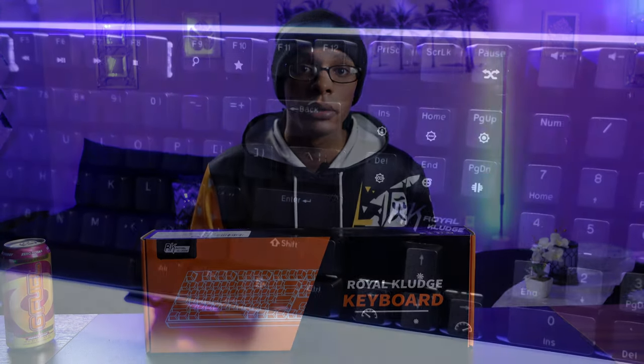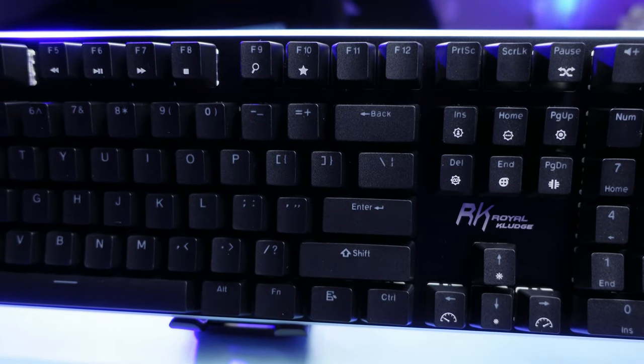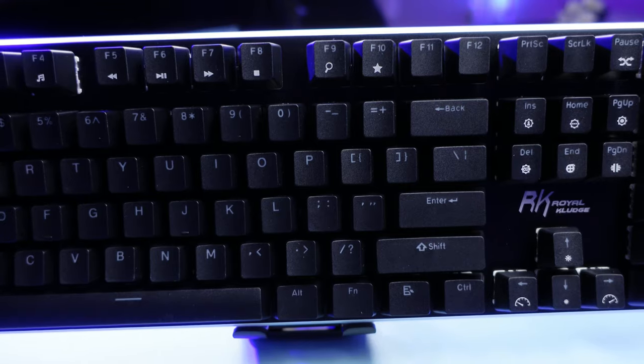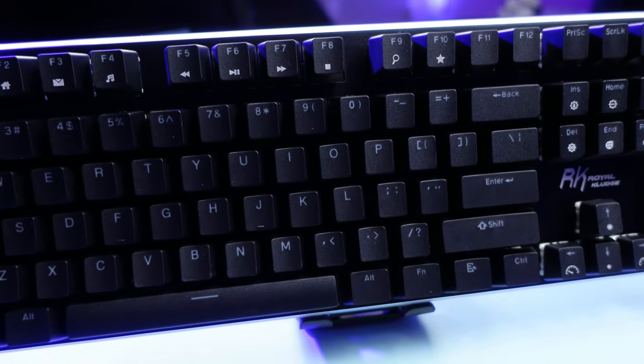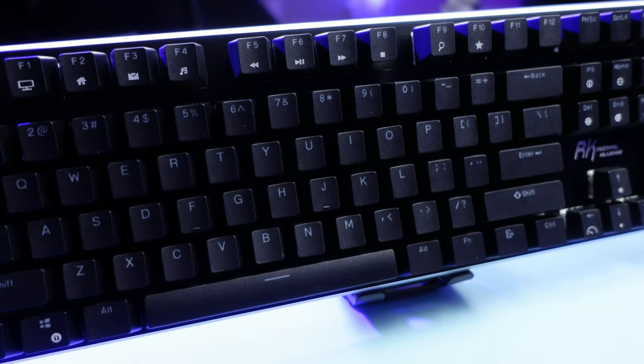When it comes to a keyboard, my wife's not too particular about it. She just wants a full-size keyboard to be able to do her everyday tasks on a computer since she does not game. So with that in mind, I wanted to find something that still had that slim form factor that I was able to put custom keycaps on, and on top of that had a little bit of RGB lighting for her because I'm currently trying to upgrade her setup.